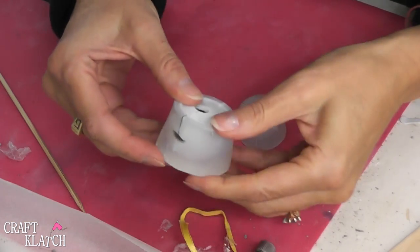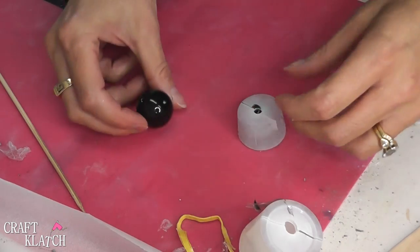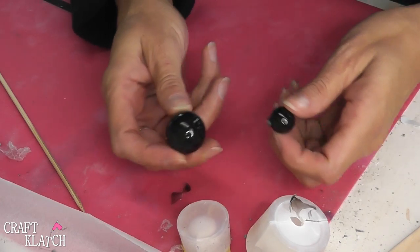It's time to unmold our spider parts. There we go — there's the main body part. This worked out perfect. This piece is indented a little bit and this one has the tab on there.